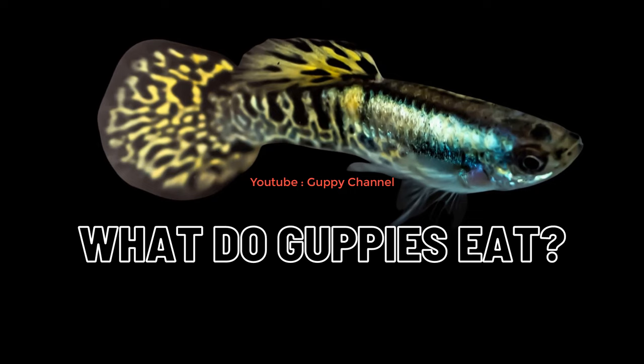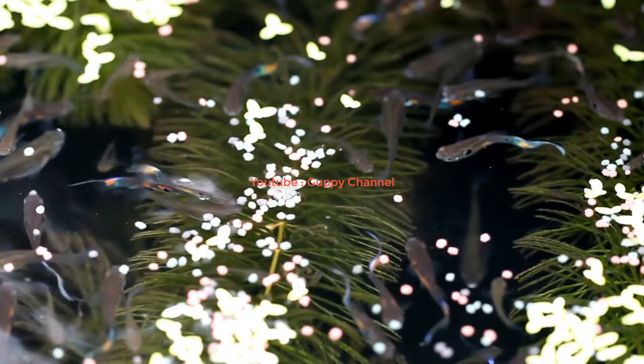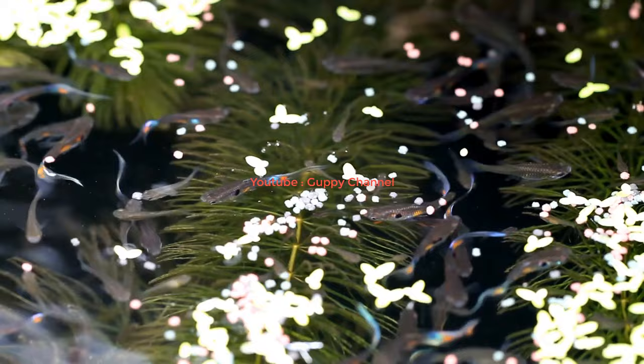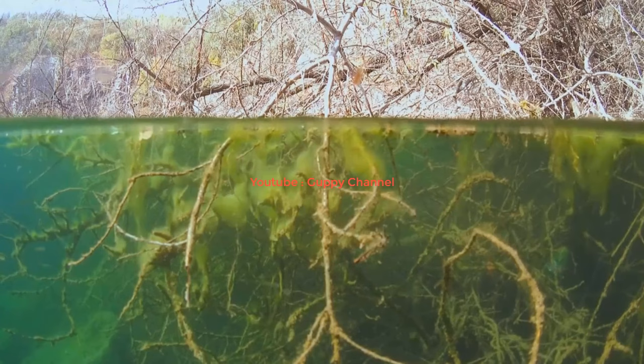Before you prepare guppy food at home, you should know what guppies eat in general. Guppies are not very finicky when it comes to food - they will eat almost anything you give them, though it is important to offer them all the necessary nutrients, vitamins, and minerals to keep them healthy and promote good coloration and a strong immune system. Guppies in the wild consume mostly live food: insects, mosquito larvae, small worms, small shrimp, soft algae, fruits that fall into the water, and other plant matter.